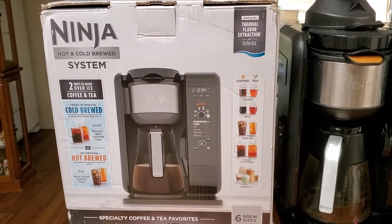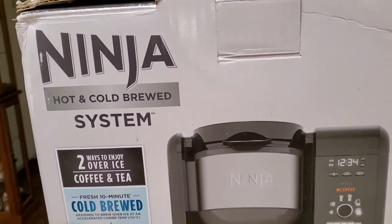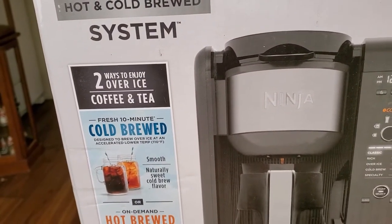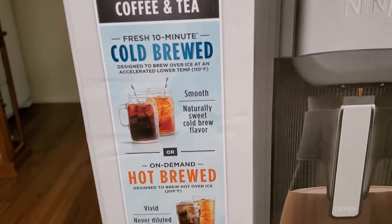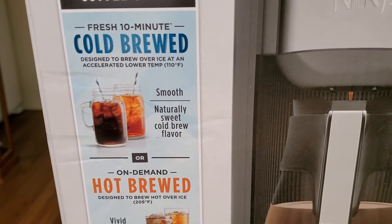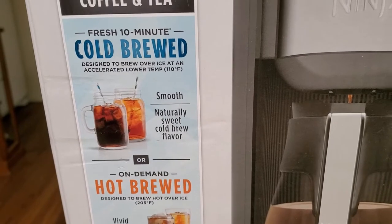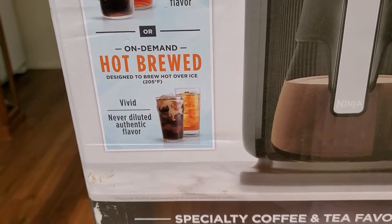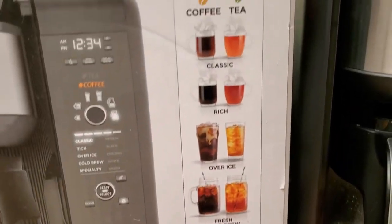Hi, this is a review on the Ninja Hot and Cold Brewed System. Two ways to enjoy over ice coffee and tea. Fresh 10-minute cold brew designed to brew over ice, and an accelerated lower temp hot brew on demand, and it does all these different things.